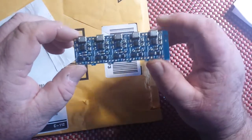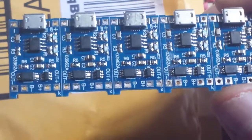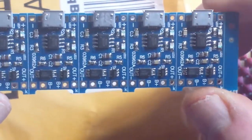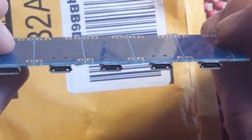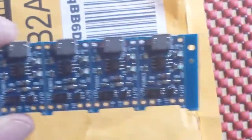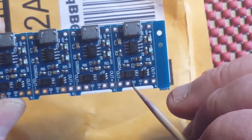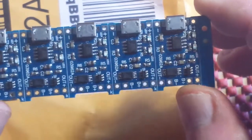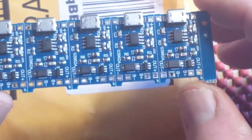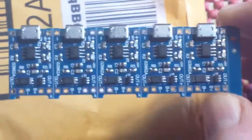What we got here are five of the TP4056 LiPo charge and protection boards. Micro-USB interface for voltage input — you can also do your input here. We have battery plus, minus, out plus, and minus. This will handle your charging and it will prevent you from over-discharging. Very cool.